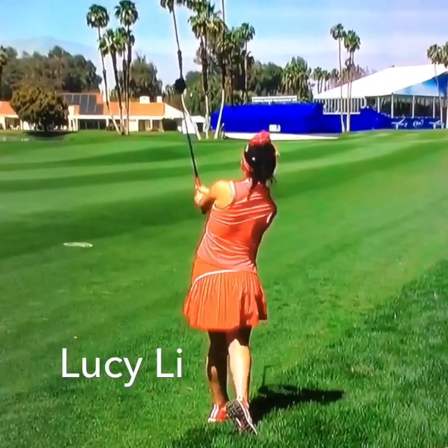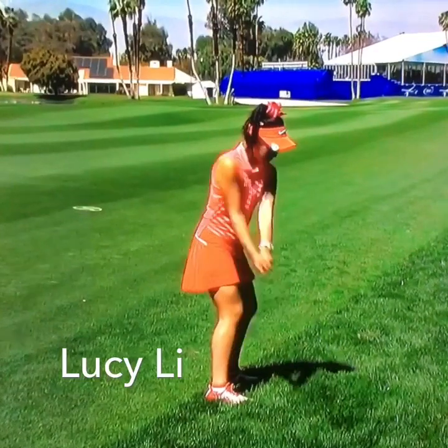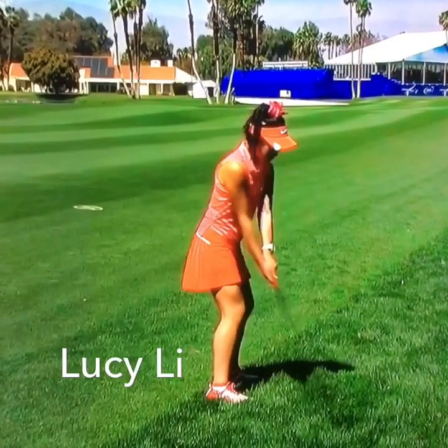It's hard to top playing in the US Open at the age of 11, but this week Lucy Lee is playing at the age of 14 in the NAIA Inspiration. Let's take a look at what she does so well.